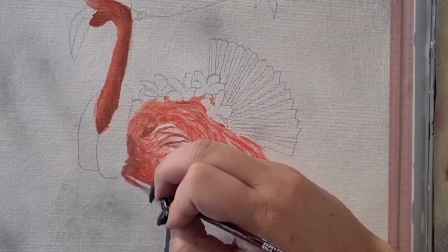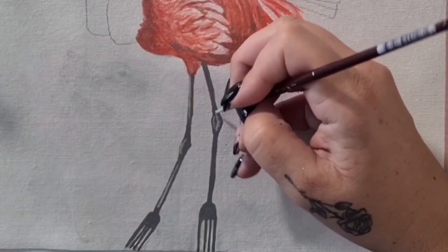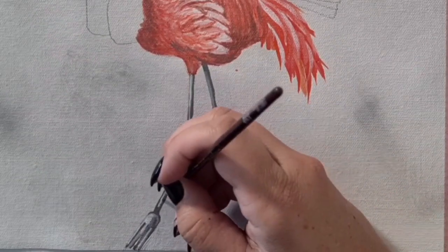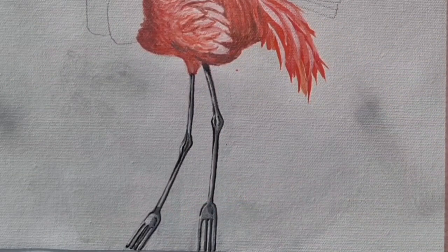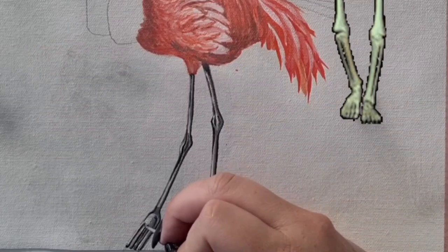Some more of that softer shadow color, and then some details on the fork legs. I wanted to do the highlights in a bright white, but I ended up doing a glaze over the top because they kind of reminded me of skeleton legs and it wasn't really the look I was going for.